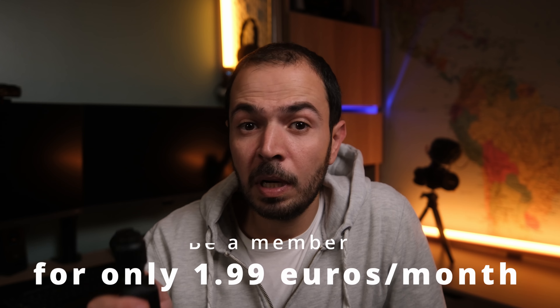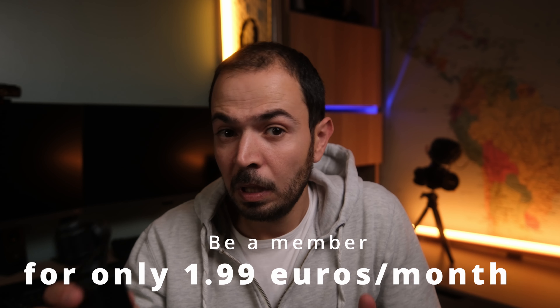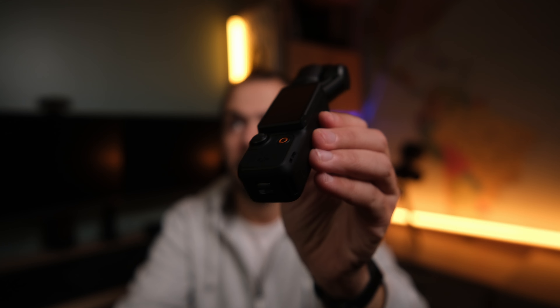In today's video I'm going to talk a little bit about the DJI Osmo Pocket 3. It's been a few days I'm using it and playing with it, and I found some cons as well as some pros about this camera. I decided to share them with you. This video is not sponsored — this is my honest opinion. I bought it with my own money. DJI has nothing to say about this video. The DJI Osmo Pocket 3 was released on October 25th, 2023, three years after the DJI Pocket 2. I found seven pros and seven cons so far.